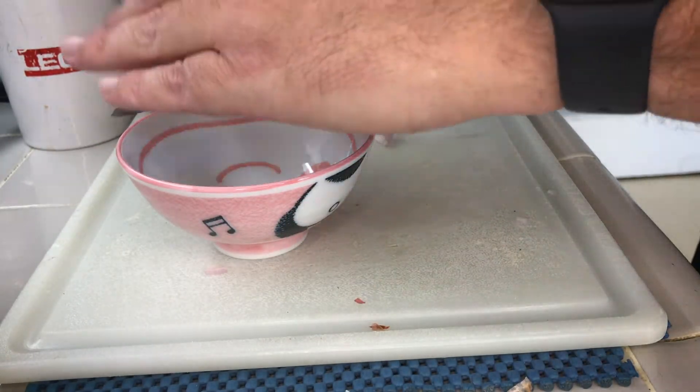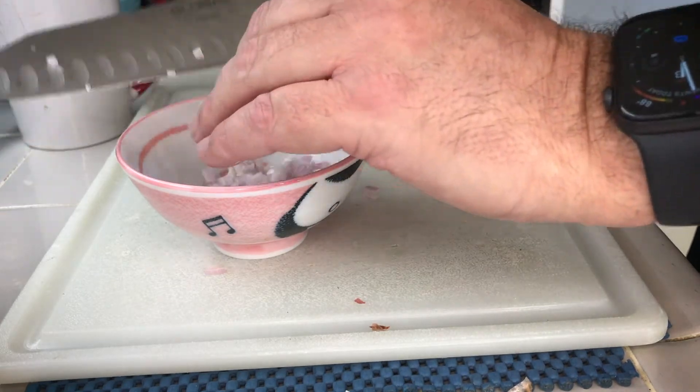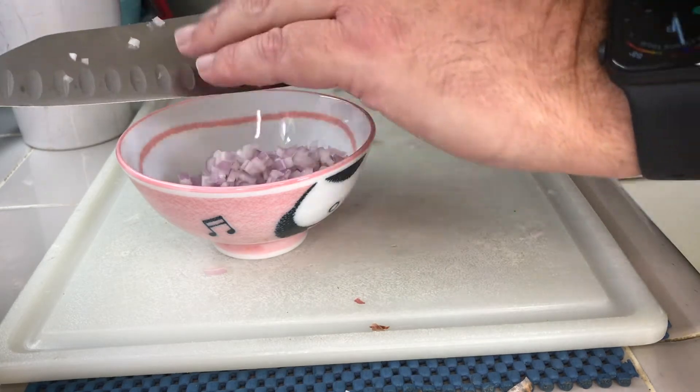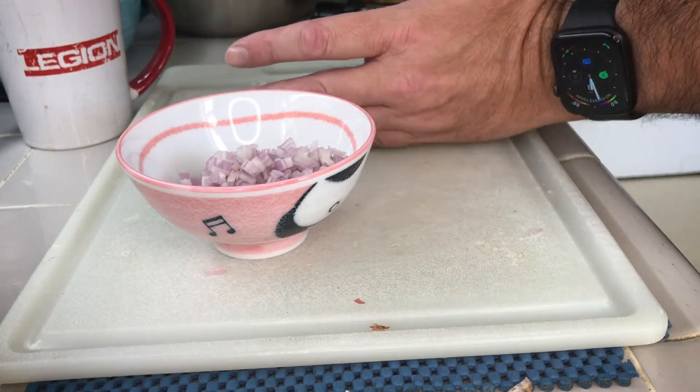I'm going to take this and just put the shallots into one of the panda bowls. So we're going to get the cutting board clear and do some more. Two-camera filming — I feel like a professional, except I'm not, I'm an amateur.